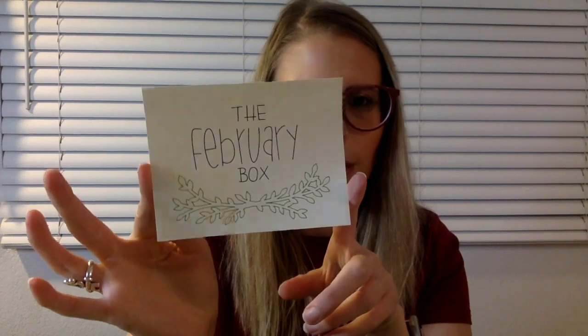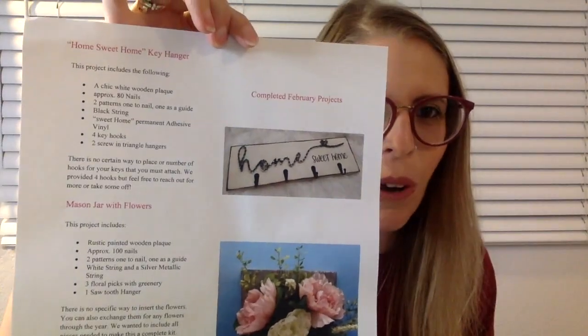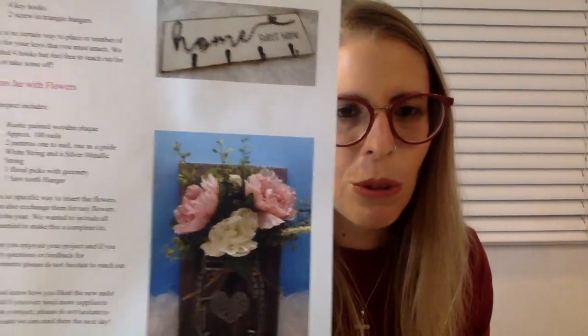So here is a card that says the February box — adorable. I'm going to push all my crinklies off to the side. Okay, so the first project is this Home Sweet Home key hanger. I actually super need a key hanger — I don't have one. My keys just get thrown in my purse or go on the table. And then look at the second one: that's what those flowers are for — a mason jar with flowers.